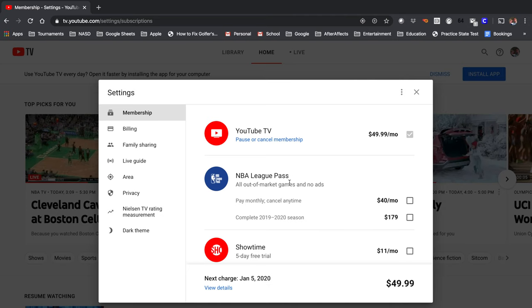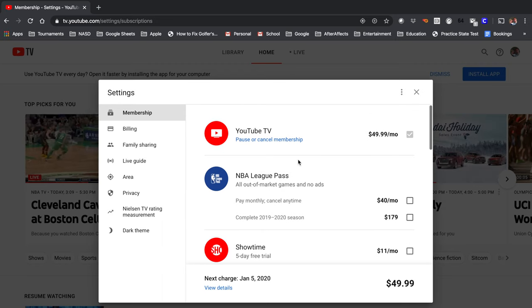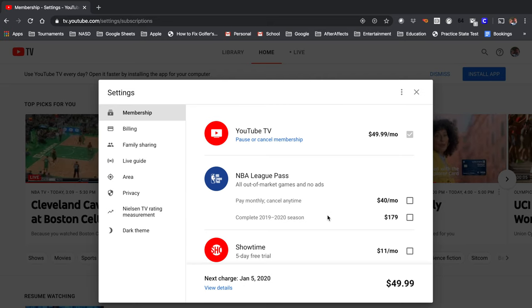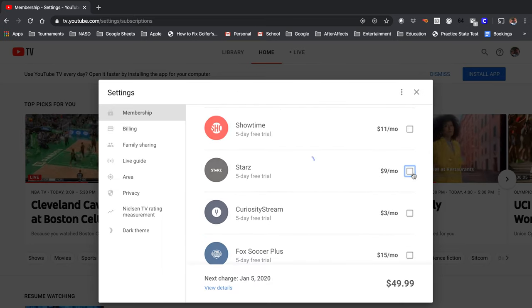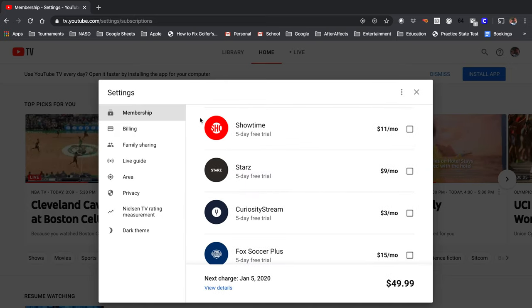When it comes to billing on YouTube TV, it's very simple. The price is $49.99 a month, and that gets you every channel they offer. One of the cool things I like is if I want to pause or cancel my membership — say I'm going to go out of town for a month — I just pause it for a month. They don't charge me for that month, and I pick it back up the next month. You can also add on extras like NBA League Pass, Showtime, and Starz. It's as simple as clicking the checkbox and clicking Agree.